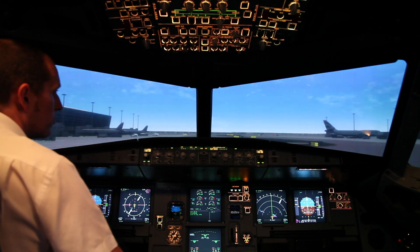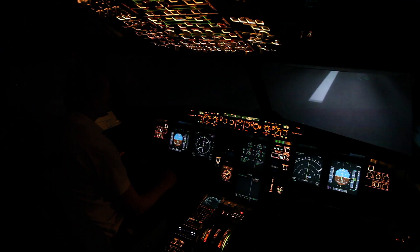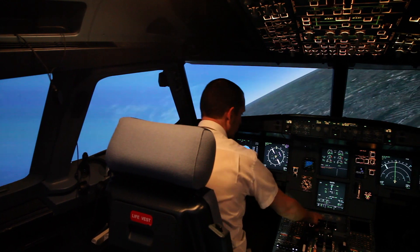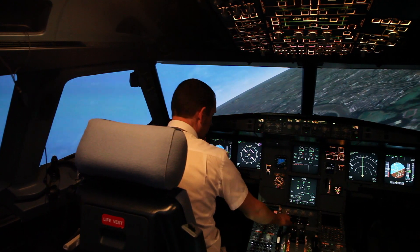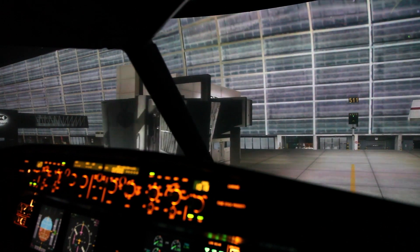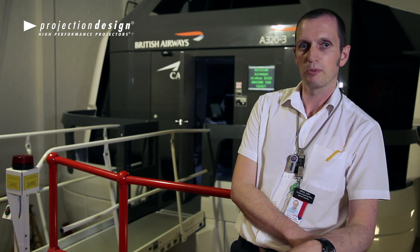We are very happy with the results so far. The colour palettes are very good on these projectors. We get very good reds, which was one of our requirements for the PAPIs and VASIs. And we've had very good feedback with regard to colour palettes on these projectors.